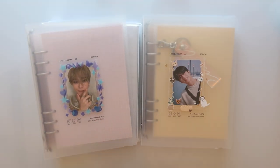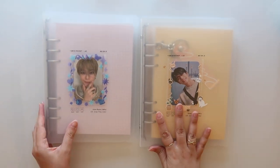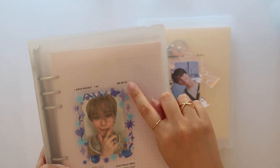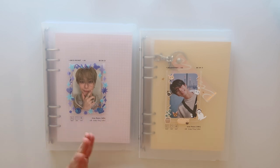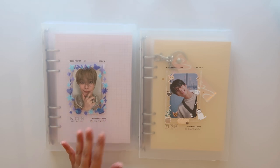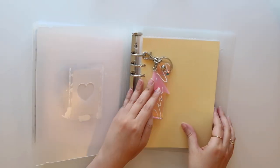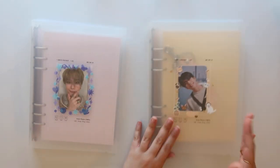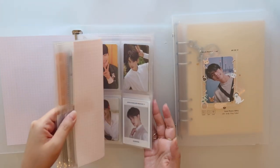Next up, these have become super popular — what everyone's been calling the mini binder, or an A5 size binder. These two are by the brand called Beyond D. This is really based on your personal preference: how big is your collection, do you only collect one member, or maybe you just keep the cards that you pull and you don't trade. I like to keep MJ from Astro fully collected here — just his Korean photo cards — and I started collecting Bin and Unu as well, so they share one binder right now.